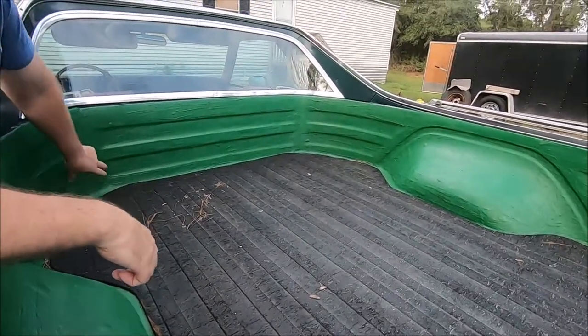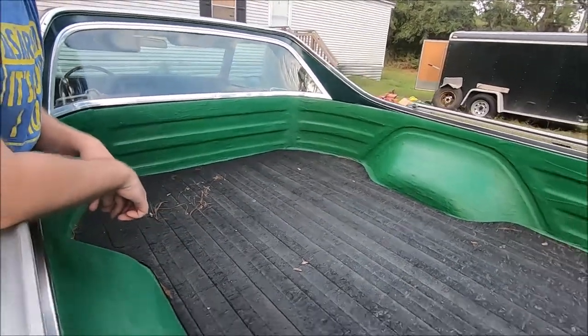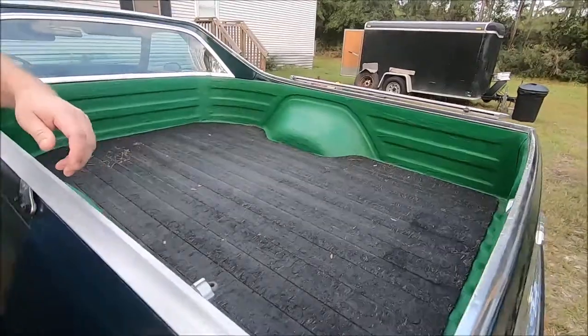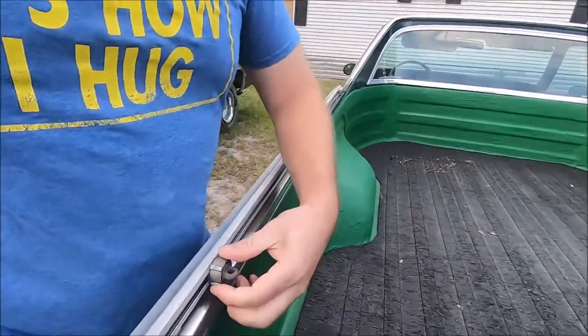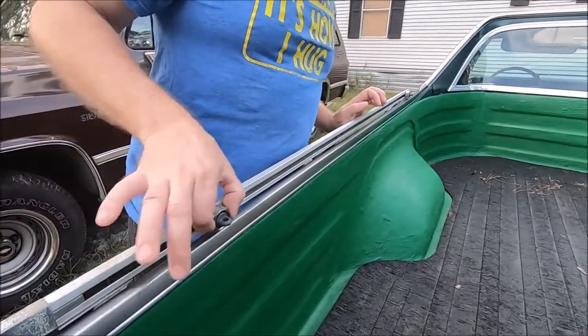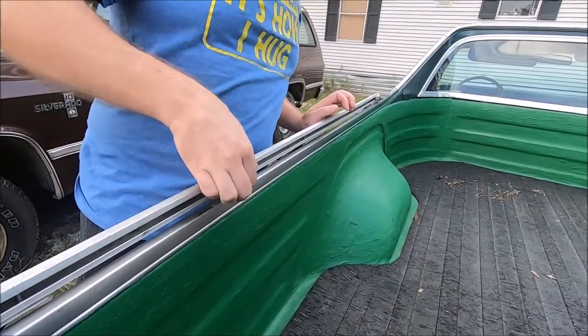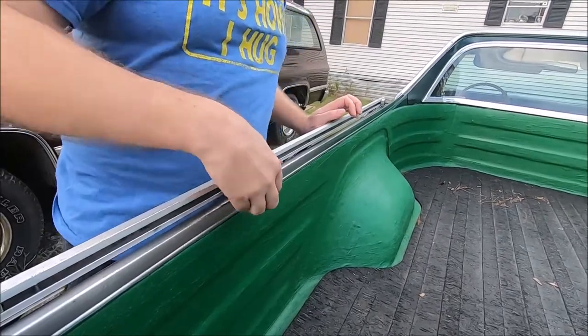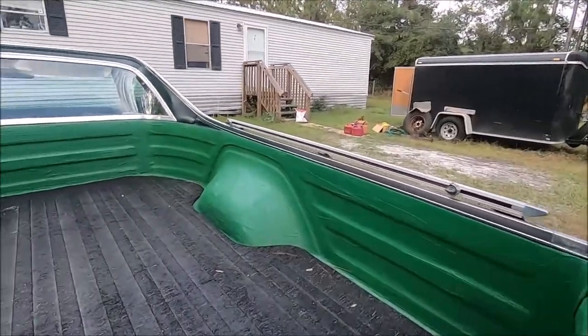Some factory options would have had tie-down clips in certain locations on the bed, but this one doesn't. The only thing we have are these side rails, and one of the nice features is these are adjustable — you can slide them wherever you want, run your hook through, tighten, clamp them down, and they hold fast. That's a feature that's only just coming back into vogue in pickup trucks, but it was available in 1978.